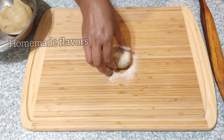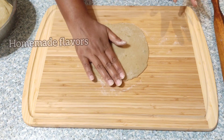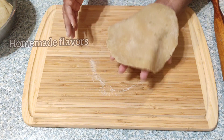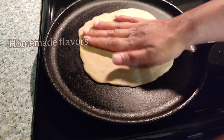Now here I'm flattening the ball and dusting it with a little amount of rajgira or amaranth flour, and rolling it into a flat bread. Here you can see this flat bread is ready. I did not get a perfect round, but it is okay. Here I'm heating the pan, and once the pan is heated I'm transferring this paratha.